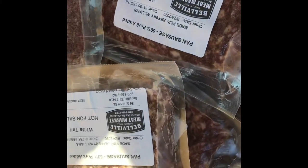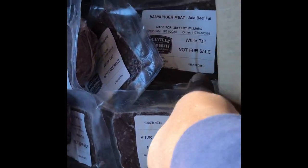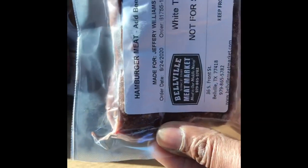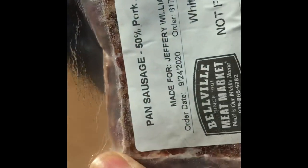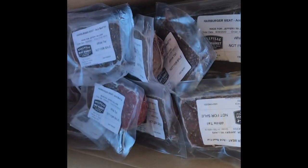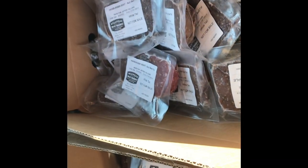Alright y'all, I got all my meat here. This is my hamburger meat over here, and this here is the pan sausage — I got more of this, I love my breakfast sausage. And over here we got our chili meat. So yeah, I am set for pretty much over a year. I got plenty of it right here, and I'm going to go home and get it stocked up in the freezer.